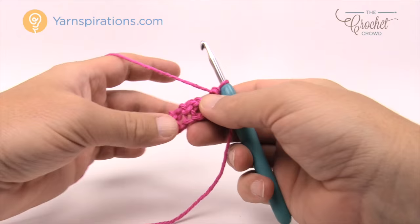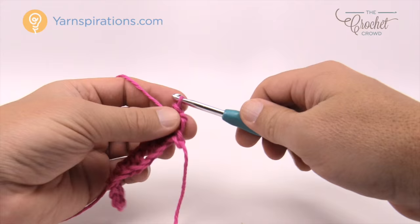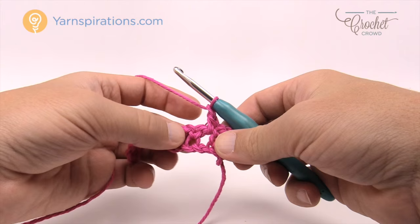Turn your work and go to row number two. Row number two is the repeat pattern for the whole thing — that's how easy this is. Chain up one first, then single crochet into the first stitch right underneath it. You're then going to chain one, skip over the next stitch which is a solid, and come into the chain one space and single crochet.